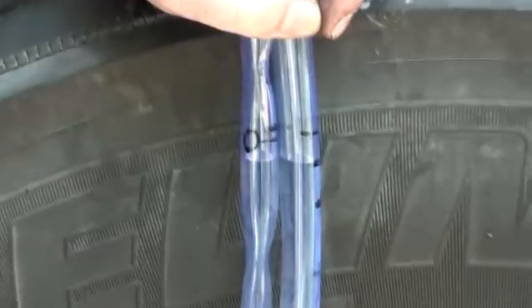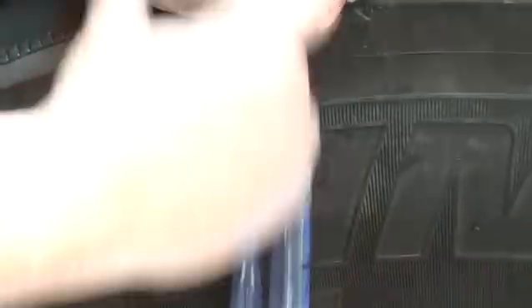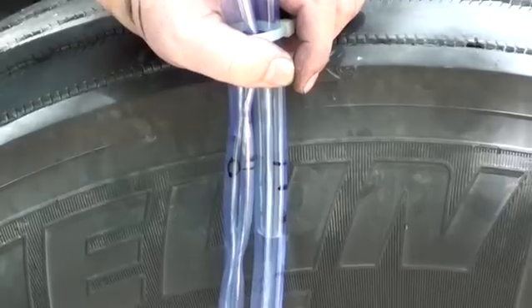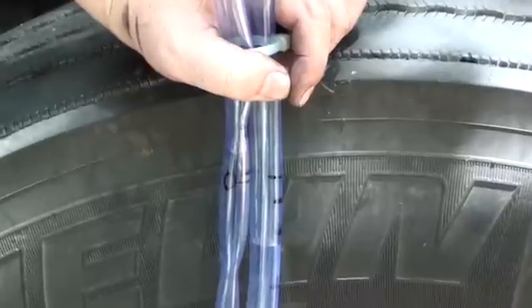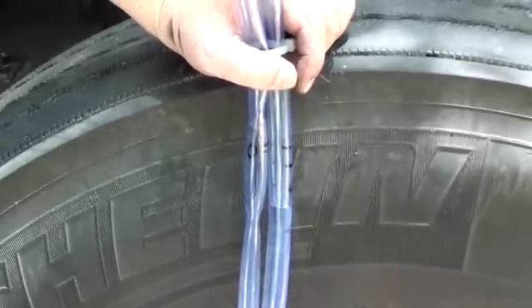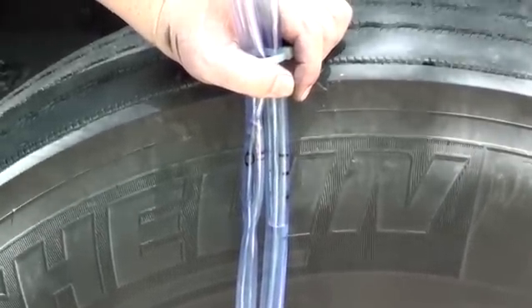Just keep the tubing vertical. That's the truck that uses one gallon of oil every 5,000 miles or so — rolling.